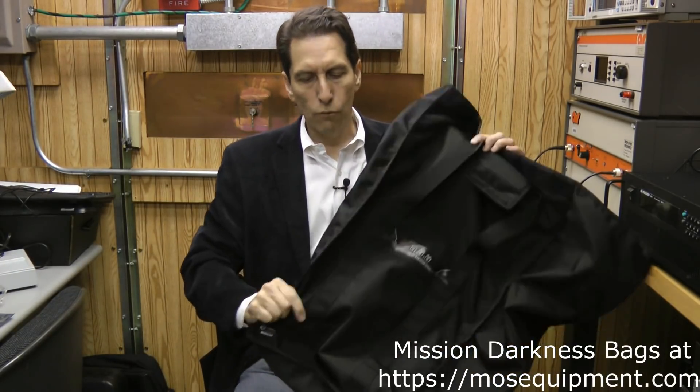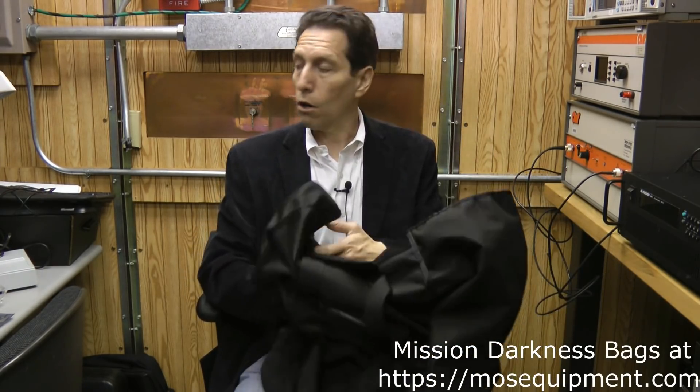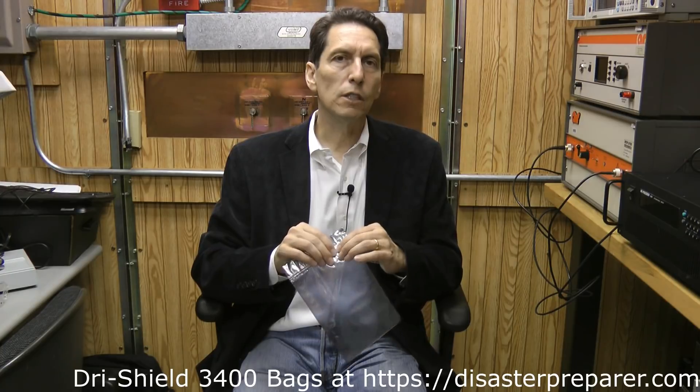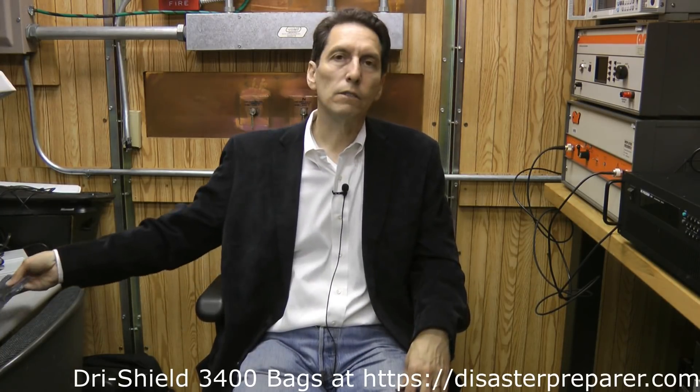If you're going to go budget-friendly, get something like the Dry Shield bags — they're a few bucks each. But if you want something durable that you can carry on your back and go in and out of numerous times, both of these bags are great. The Mission Darkness bag is really high quality with a good liner and is very large, great for carrying a lot of stuff. The Survive Tech bag is equally high quality, very durable, with clear pouches so you can see what's inside and an interior protected bag. I recommend using some kind of liner that provides additional high-frequency shielding — the best ones I've found are the Dry Shield 3000 or Dry Shield 3400 anti-static bags, which give outstanding shielding across frequency.